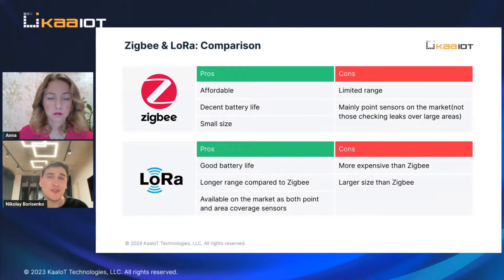After having some issues with Zigbee, we started using LoRa. Currently it's the only wireless solution we can suggest to our customers.